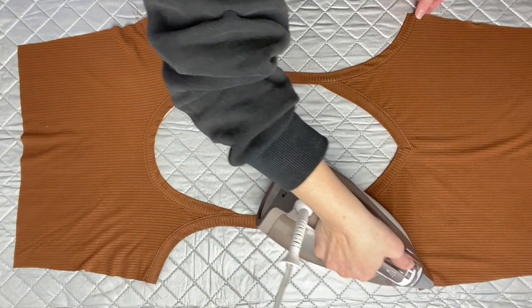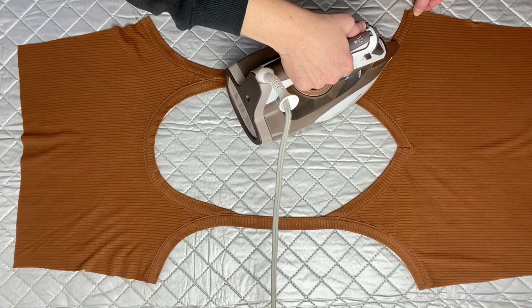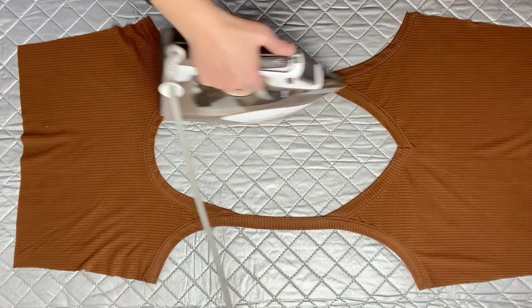And there you go — all your straps are completely attached. Go ahead and give them some good steam in case they got stretched out a bit during construction.